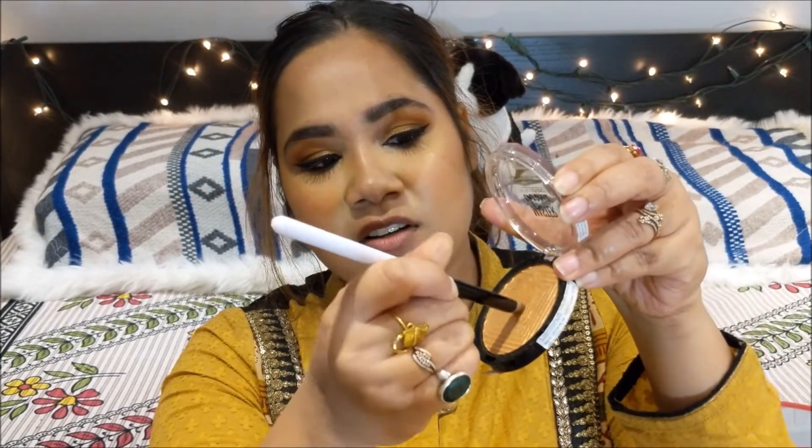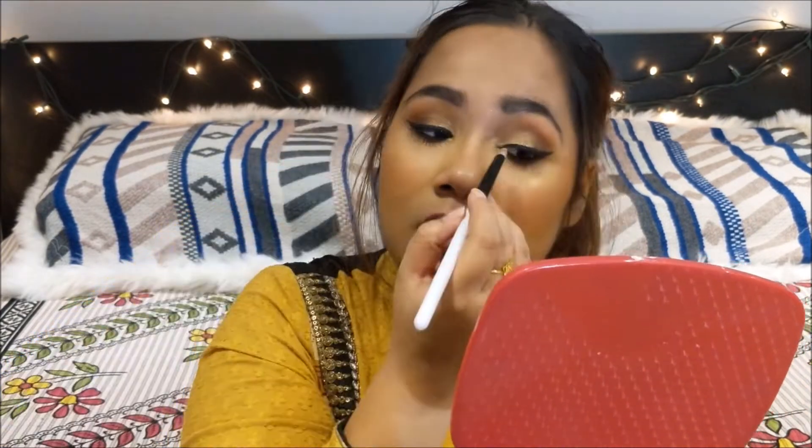Going back into my highlighter, I'm going to take it on a smaller brush and use it as my inner corner highlight. To further highlight my brow bone, I'm going to take this highlighter from the Faces Alta Pro Glow Palette. I have done a full face using this palette in another video — if you would like to check that out, the link is going to be in the description box below.